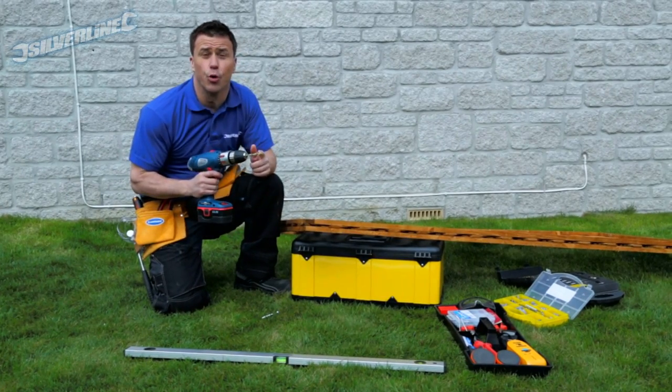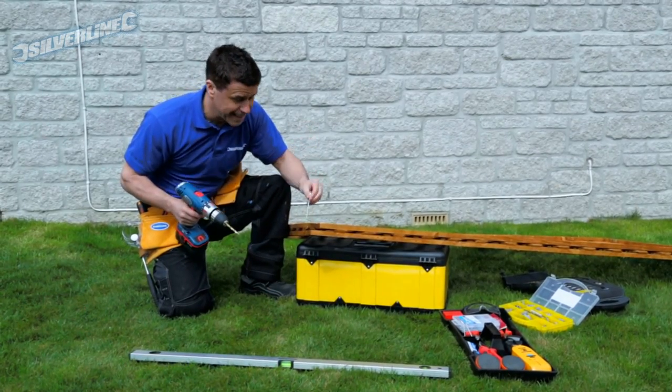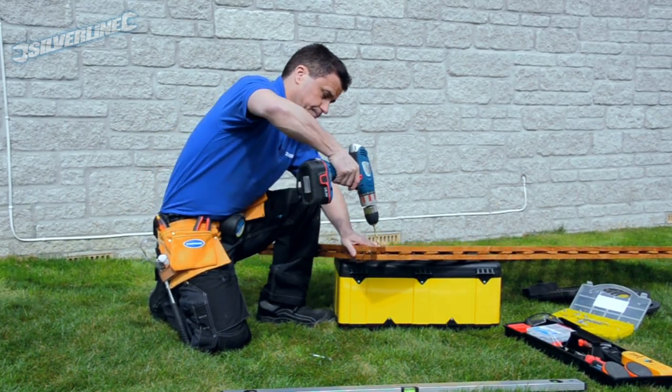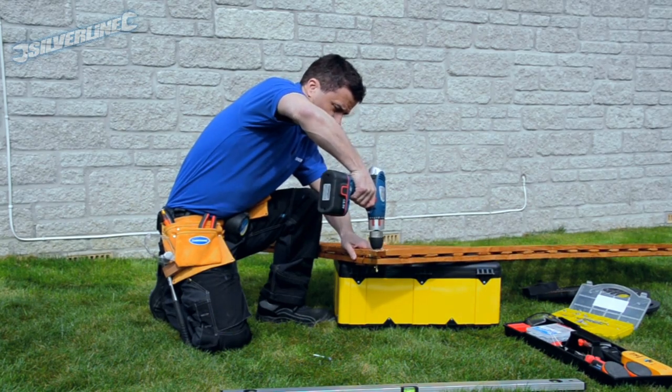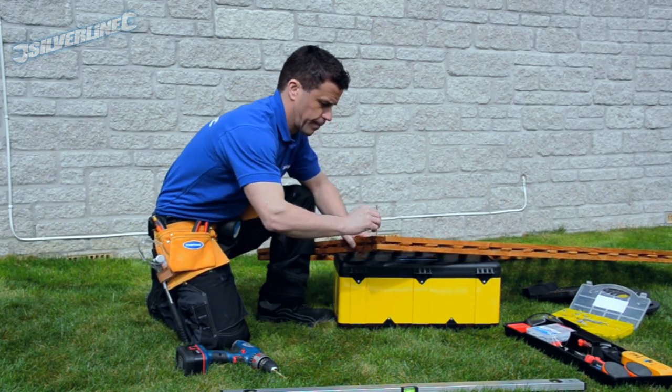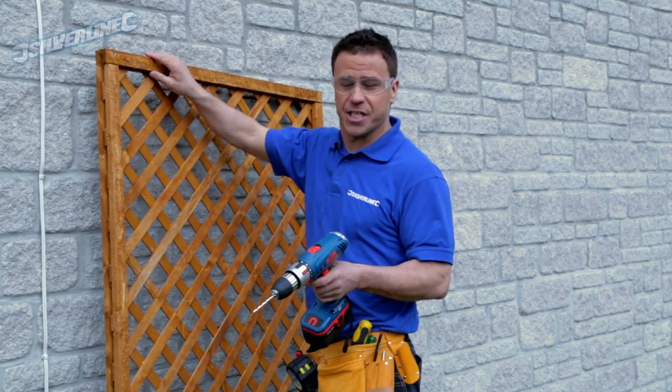Using a four millimeter wood drill bit, I'm going to drill a clearance hole through all four corners. This will allow the screw that I'm using to sail through. Now all four clearance holes are drilled in the trellis.